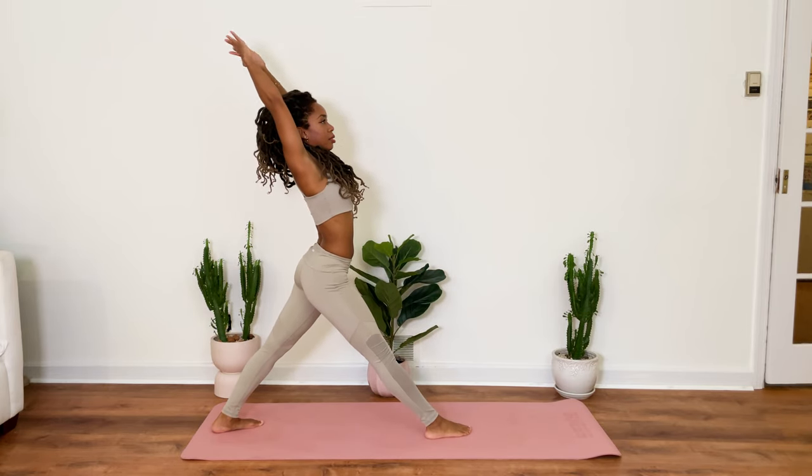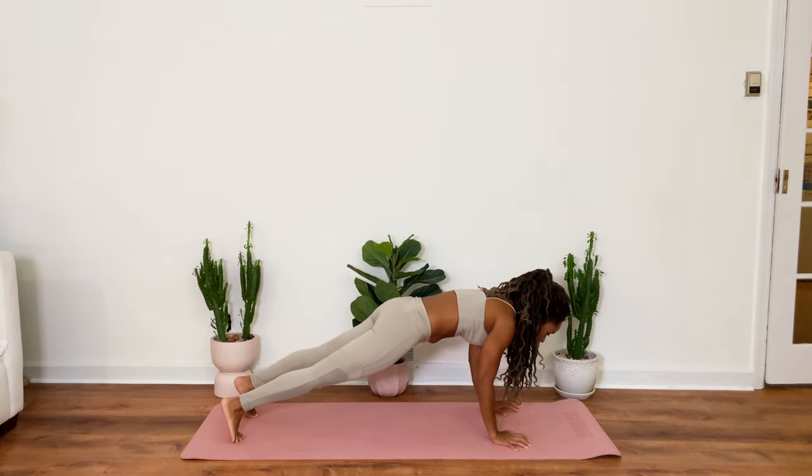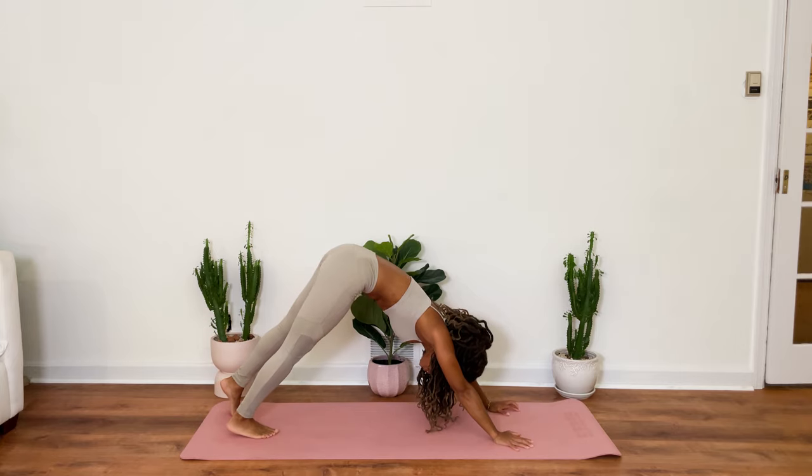Inhale. Exhale release back down to your mat. Upward facing dog. Exhale hips rise for downward facing dog.